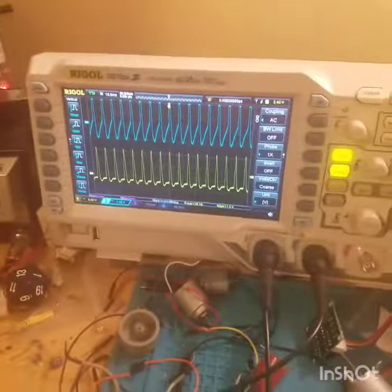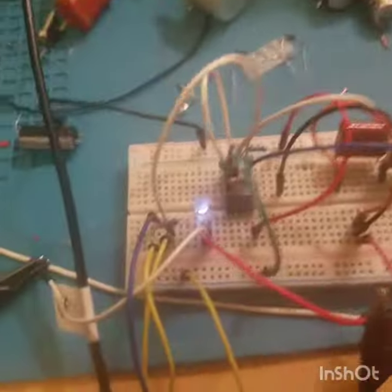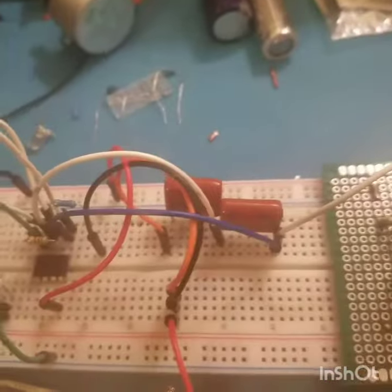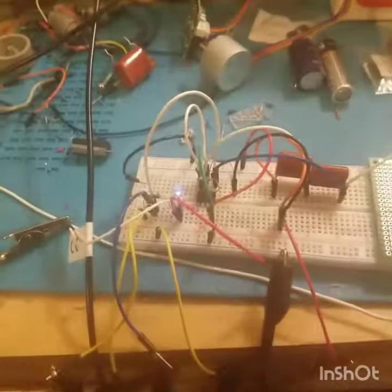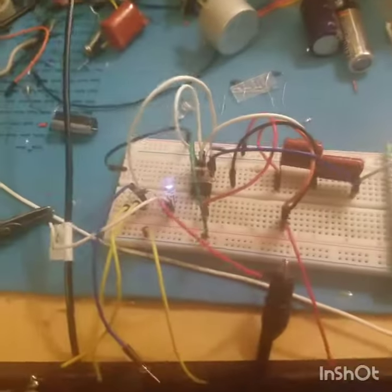I actually let it ring for a little bit and came back just to see how well it holds up. If you cut it down, it'll stay off once you cut it off, but if you go ahead and ring it again, she comes right back on. Actually pretty neat.